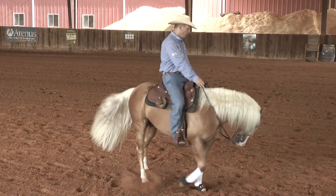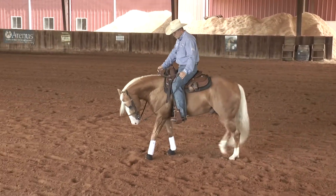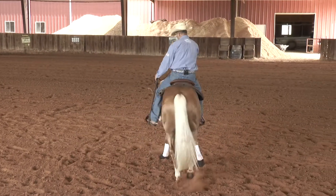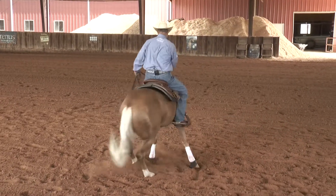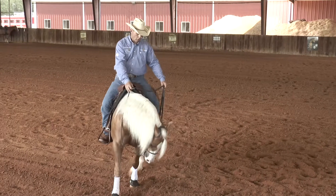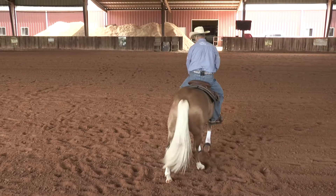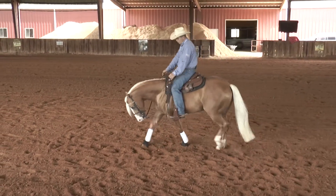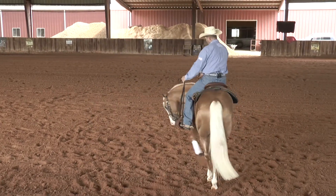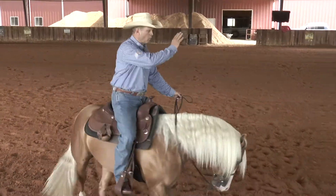In the beginning on a two-year-old, I'll walk that circle and draw it down smaller and smaller until I open my inside leg, lay the outside rein and squeeze with my outside leg, and just let them turn — they step two or three times and just walk out of it. I don't want them to turn all the way around four or five times in the beginning as a two-year-old. I just want them to move that shoulder. So drop, walk the circle, draw it down smaller and smaller, then open my inside leg, squeeze the outside leg, and they step, step, step, walk out.